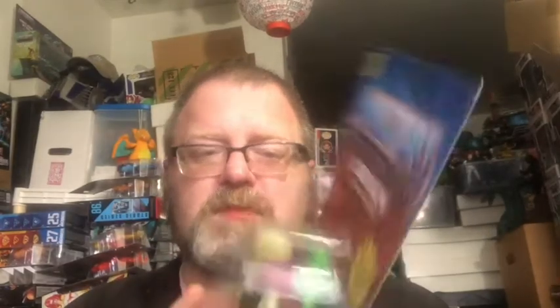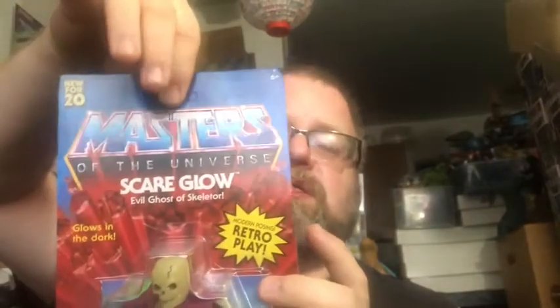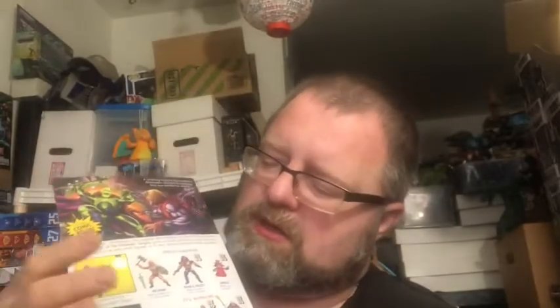The original is now super expensive. I no longer have mine, but strangely enough I still have his cape and his axe, so I may find myself a loose, decent-looking one cheap, and I'm good to go. You can see it from the box, unpunched on the card. You can see on the back is the artwork, cross-sell, and the description for the figure. So let's go ahead and get him out of the package and check him out.